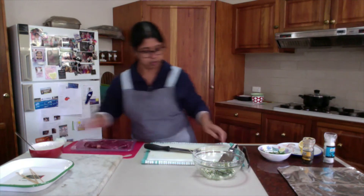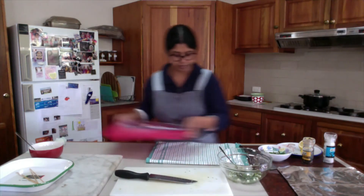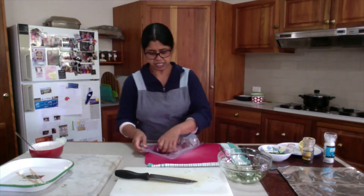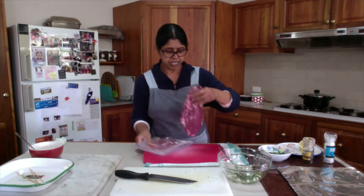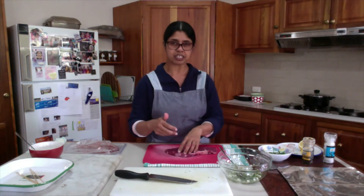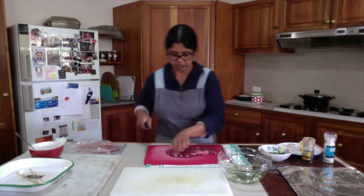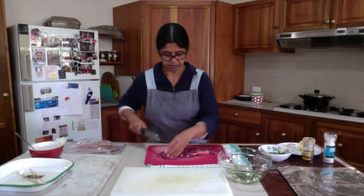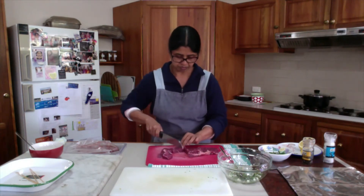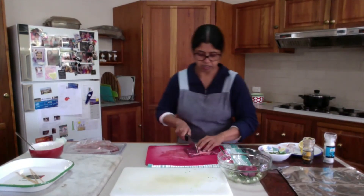Marinade is ready. Now I will use a separate chopping board to prepare the meat. I will cut the meat into dice — not too big, not too small, a bit chunky — so that during grilling, all the juice will not come out of the meat. Roughly this size, and they will all go in the marinade.